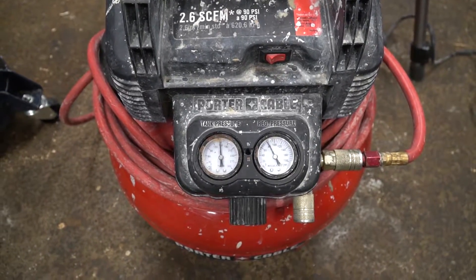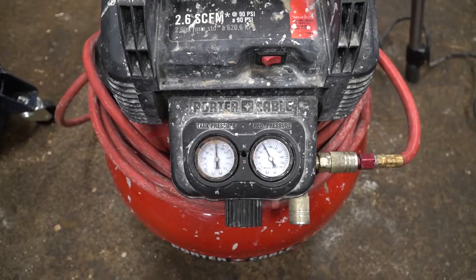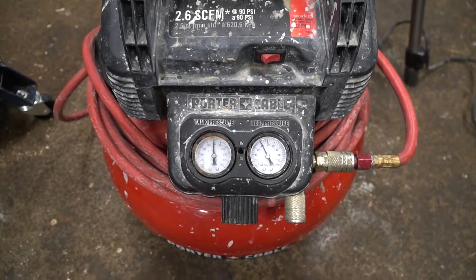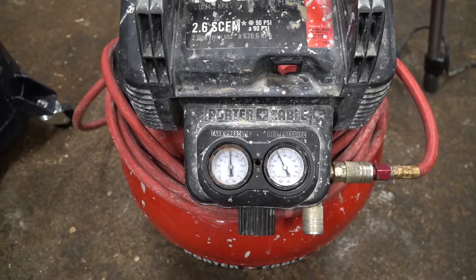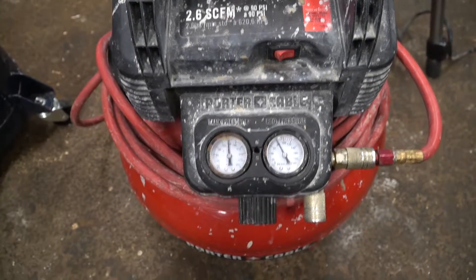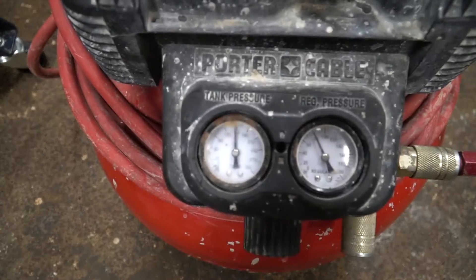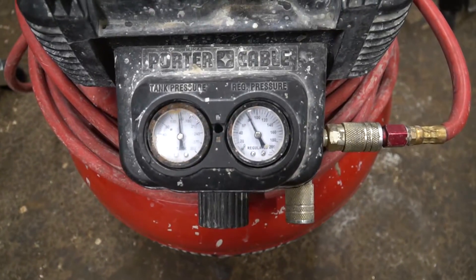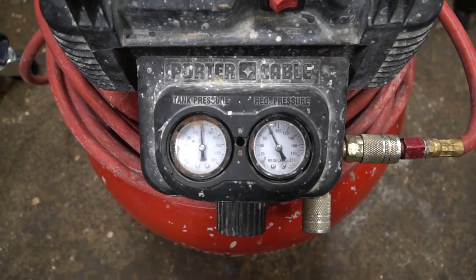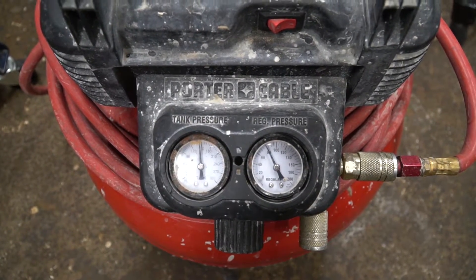Here we have our trusty Porter Cable small pancake-style air compressor. This one will work just fine for our two-and-a-half gallon pot. It flows 2.6 CFM at 90 PSI. The tank pressure is all the way up at 150 PSI, and our regulator pressure is set at 80 PSI, which will be more than enough to power our pot, which is going to be regulated down to about 30 PSI.